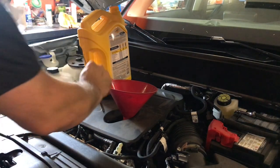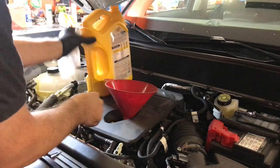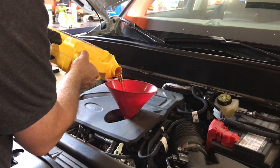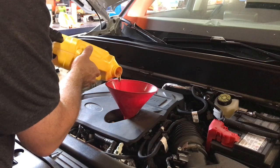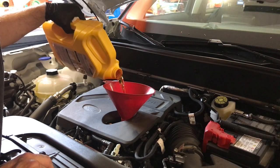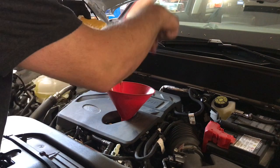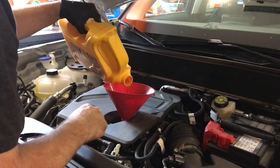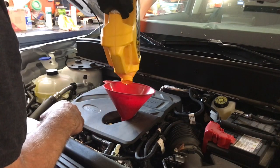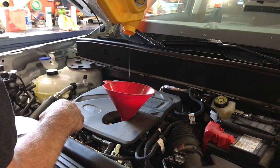I'm showing you at the bottom of the dipstick - it's clearly going to be five liters for sure as indicated. Take your time - the engine is ingesting all that oil through small passageways going down to the pan. Give it a chance.